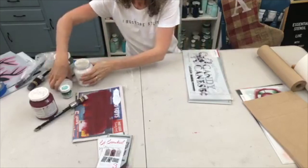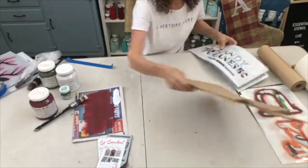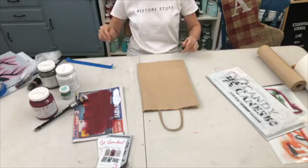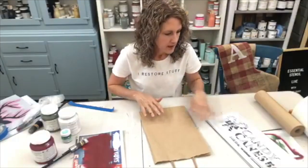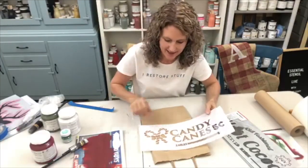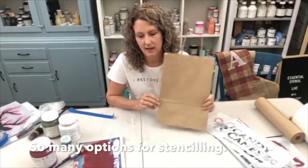Mary asked how often do you reuse the stencil. I use them over and over again — I haven't gotten rid of any stencils I've used. Even with the paint on them it actually sometimes helps to strengthen them. That's my excuse.